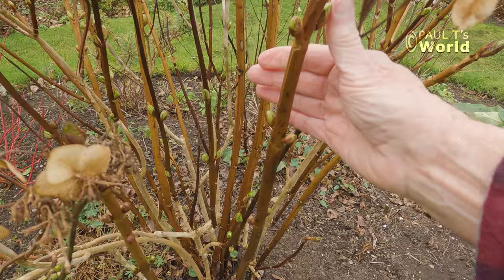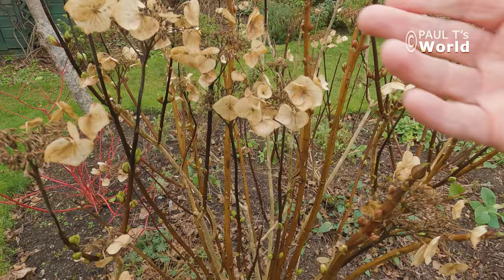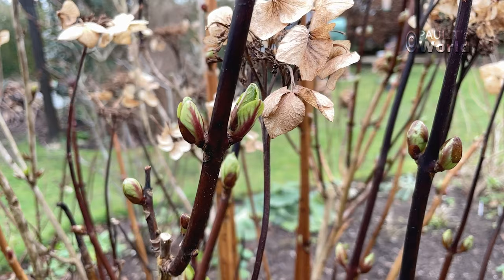Let's see how it's doing. As we can see, we've got lots of buds here all the way down. I've left the old lace caps on — leave them on over winter, no need to take them off. Look at that — lots and lots of really nice buds.